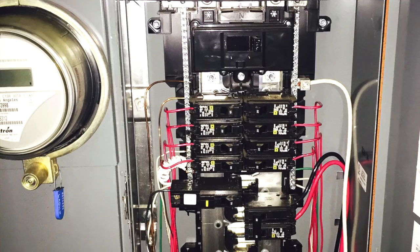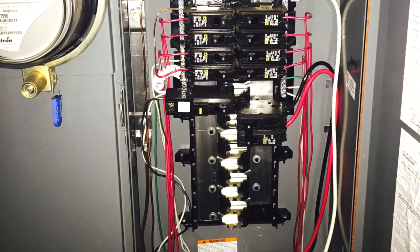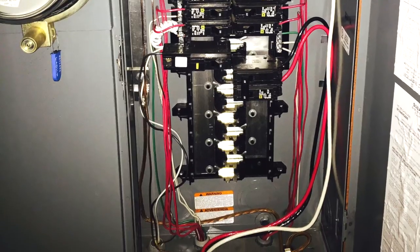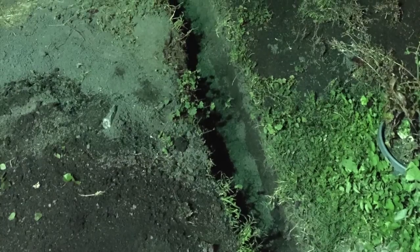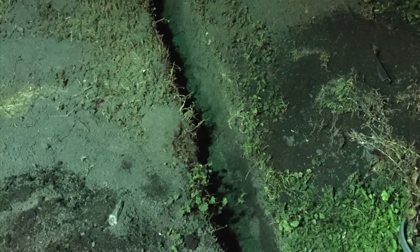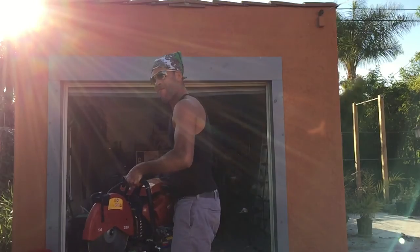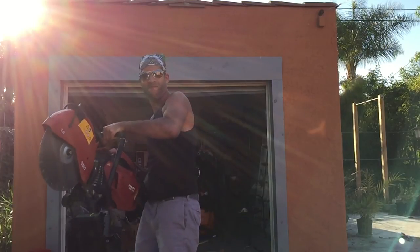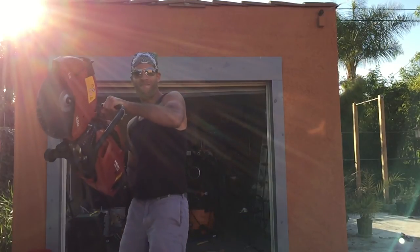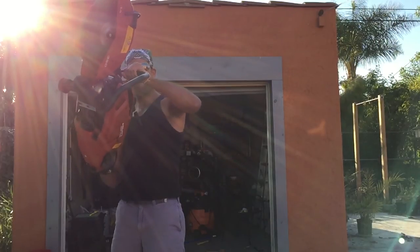I went with a 60-amp dual-pole breaker in my main panel, underground with 6-gauge wire in a 1.5-inch Schedule 40 conduit, buried 36 inches deep from my house to my garage — though I think it may have been 18 inches in some sections, I'd have to look that up. And 6 inches below the surface you lay caution tape to prevent anyone from accidentally digging into the conduit.